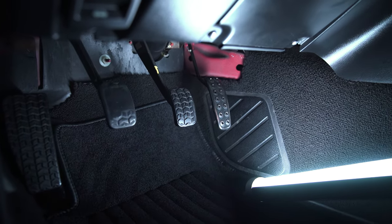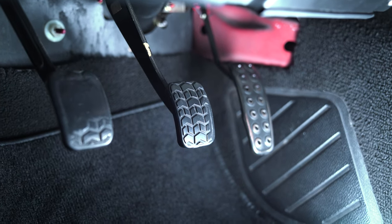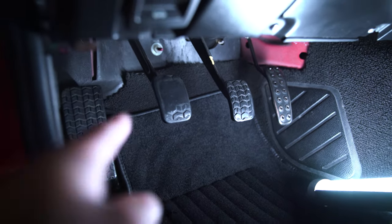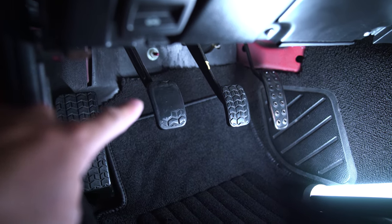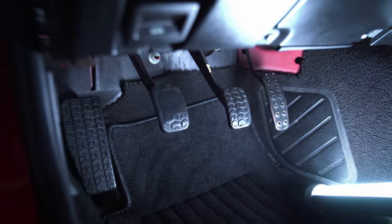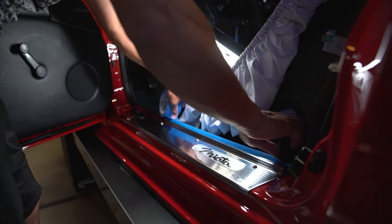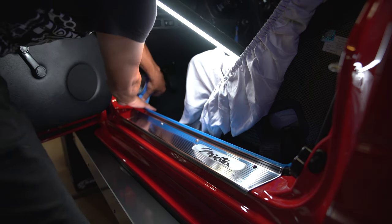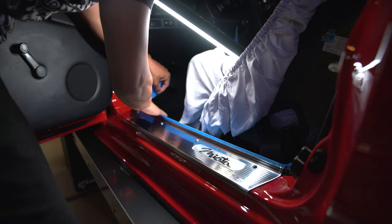This is the OE pedal — they're rubber, nothing fancy there. We're going to take those guys out, and the dead pedal on the left side right here, we're going to drill it and then just bolt it down. Just for security, we're going to tape up our nice panel here.